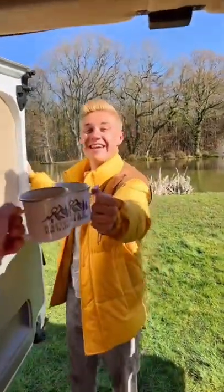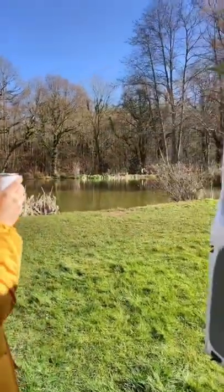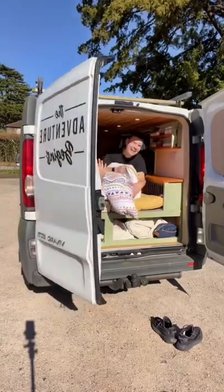These are the views that we wake up to every morning — it's absolutely gorgeous. Make sure you leave a comment and let us know what other van videos you want to see!